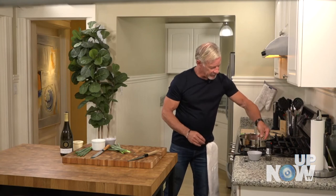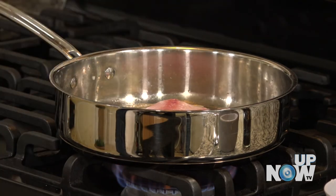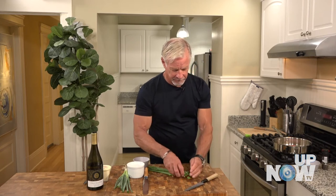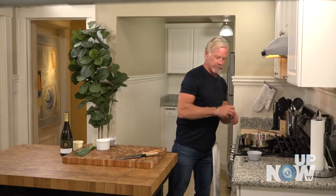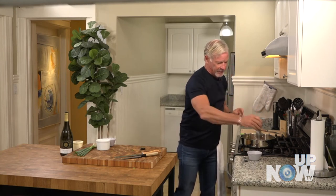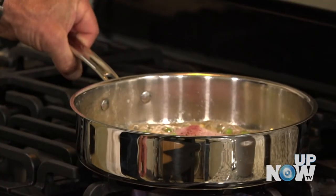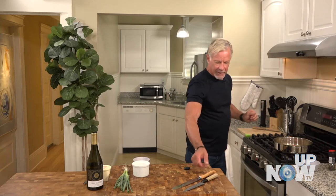Green onions will cook very quickly, so I don't want them overpowering the dish. I'm just going to add them in along the side while the fish is cooking. If I'd put them in first, I probably would have overcooked the butter and the onions before the fish was ready. Just a touch of black pepper on the back side. I haven't added any wine yet because that would cause more of a steaming effect, and I don't really want that — not yet.